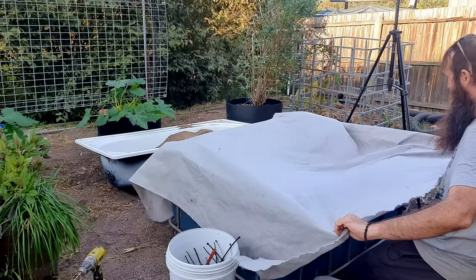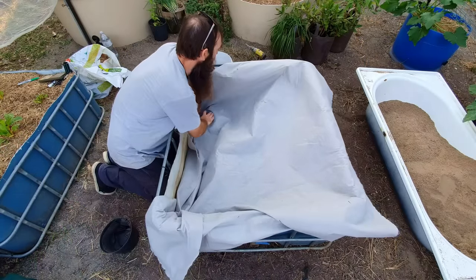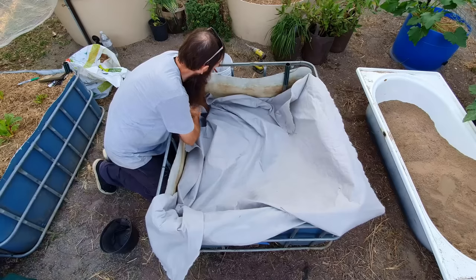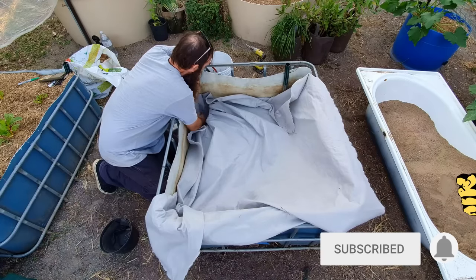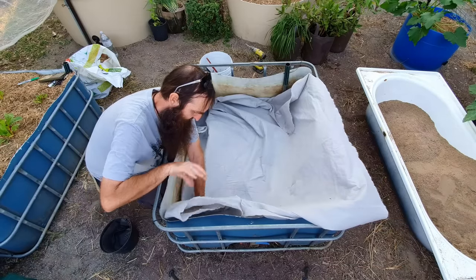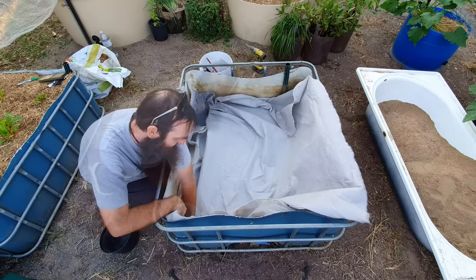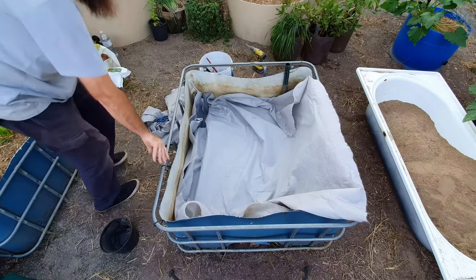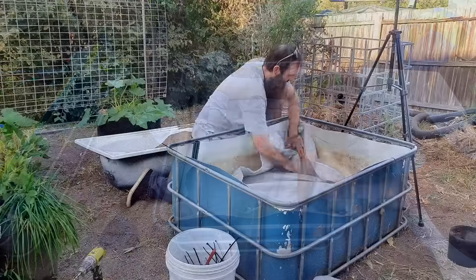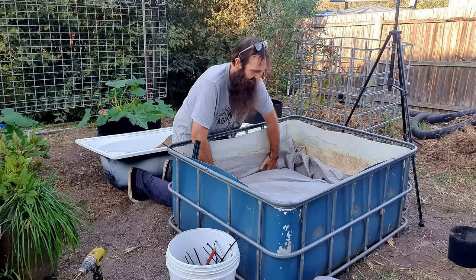Now we can do the cloth. I'm going to push it down the sides here, making sure there is enough cloth at the bottom to come up higher than the sand level. It comes up nicely on both sides with loads of slack. I could have gone about this slightly differently and wrapped each individual cell with geotextile, but I worked out it actually uses less geotextile to do it this way.